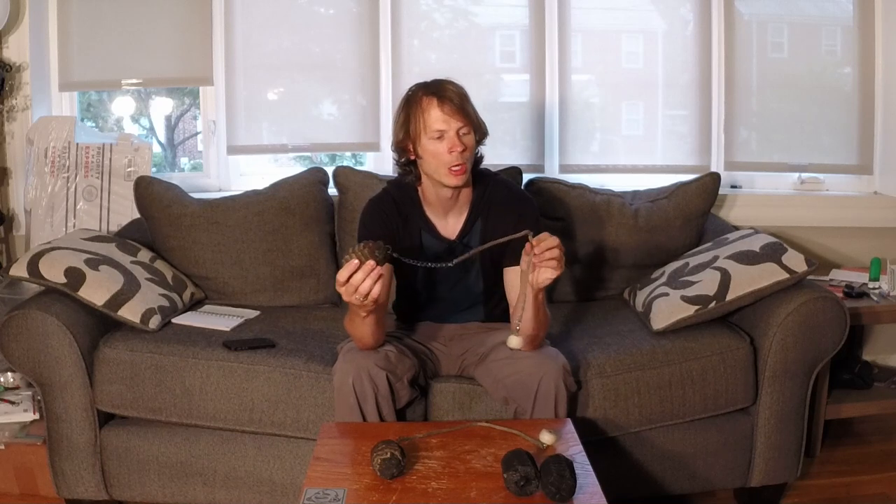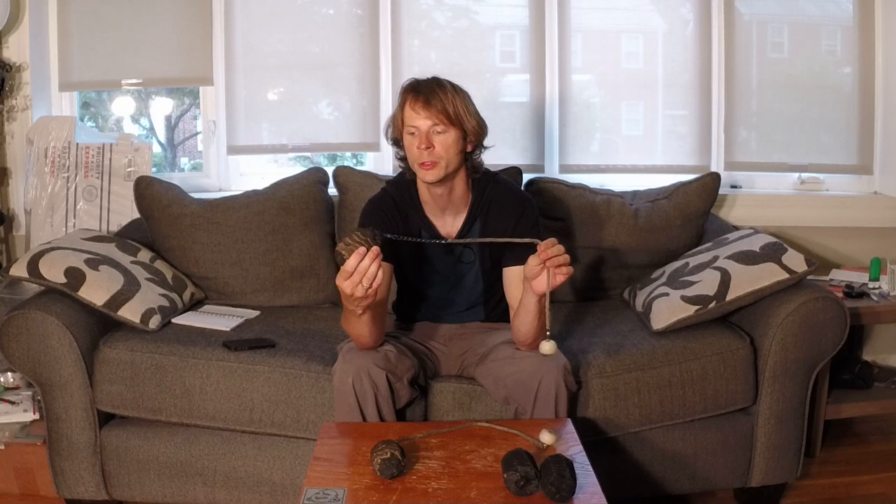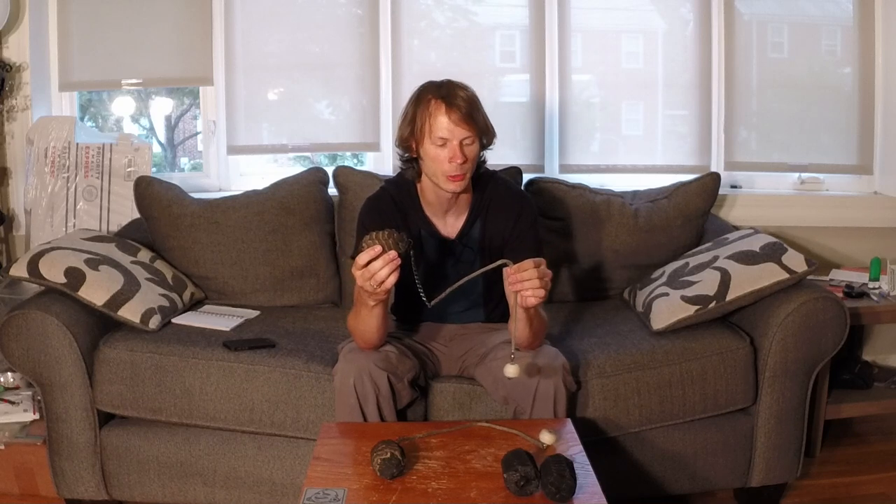It should be noted that the tethers I'm using here are the old tethers that I got from Crispy Clowns last fall, so if you order these heads on Sunshine Fire Tools, the tether options that you get are a bit different from this.